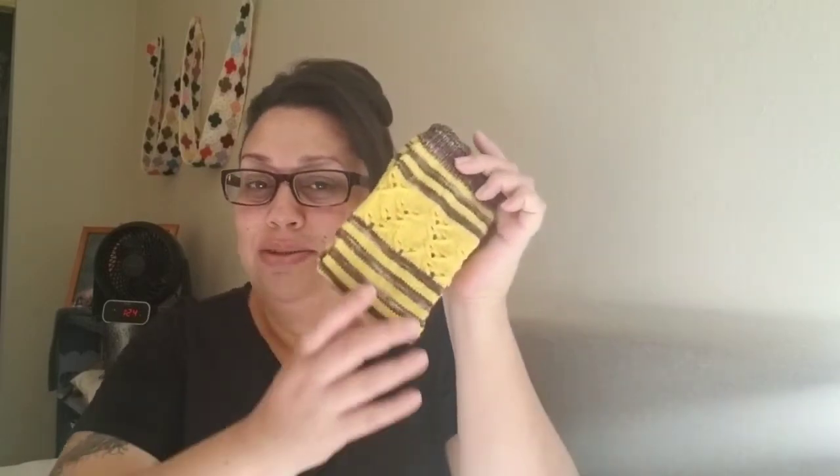I just need to do a few little tweaks to my notes and make it into more of a pattern format, add some pictures and stuff like that, so I can get it published and upload it onto Ravelry. So that's exciting — bee socks coming soon, be on the lookout.